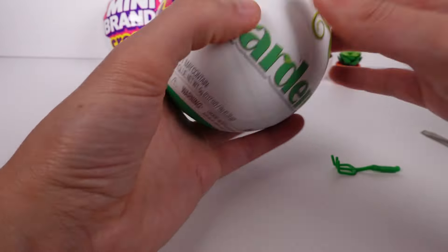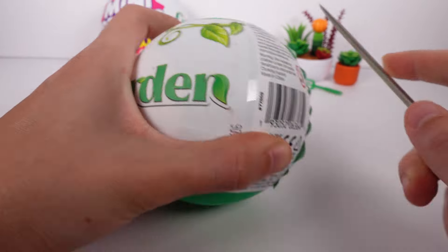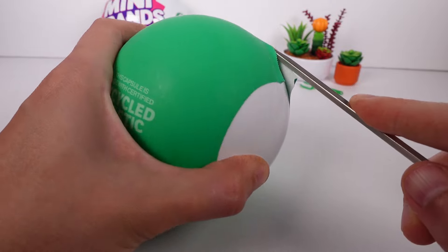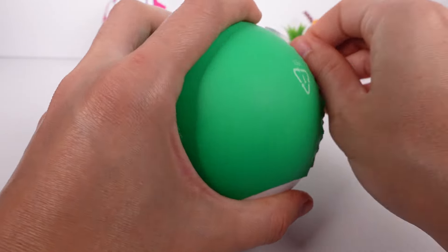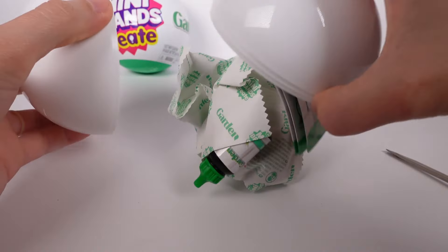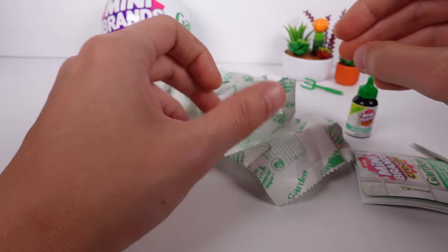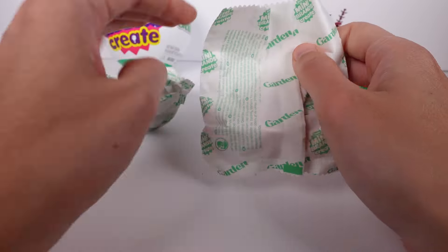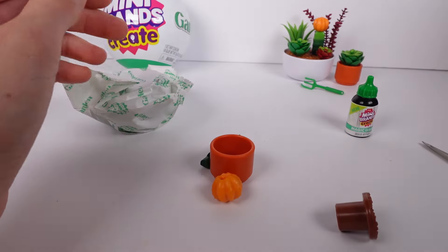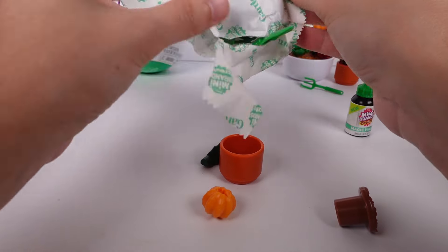That was our first one! I can't wait to see what the next one's gonna be. I quite like the mixed plant one — I feel like I got a lot out of that. I definitely want to see one of the bouquet or flower arrangement ones. Oh, it looks like we've got some magic glue for this one, so that makes me think it might be a flower arrangement.